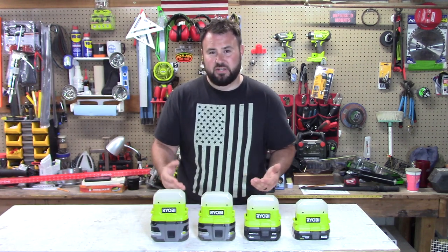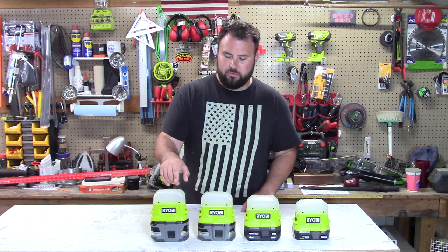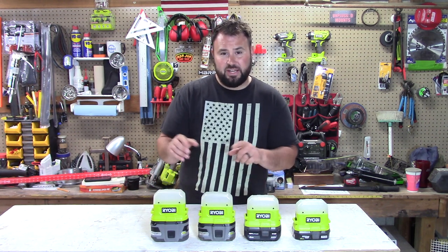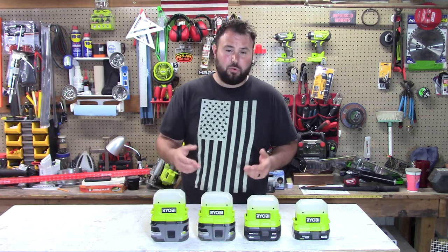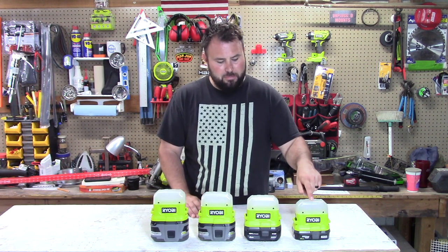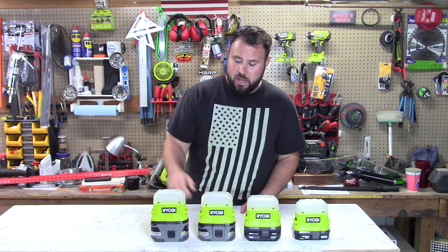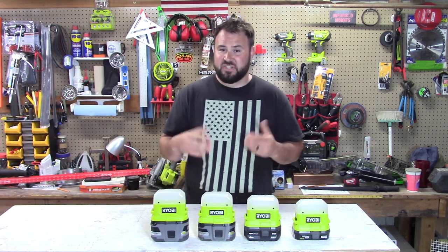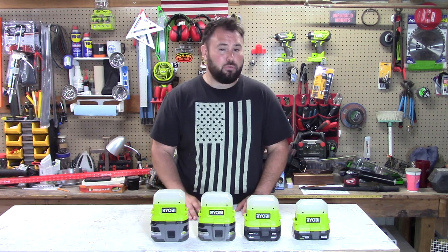This is the P796, brand new to the market. Today we're going to go over the differences because this is a three-level light, do a run test — not just a normal run test — but we're going to do one on a 2-amp hour battery, a 4-amp hour battery, a 6-amp hour battery, and then a 9-amp hour battery. The seven-day claim is on its lowest setting with a 9-amp hour battery.